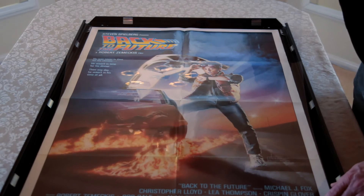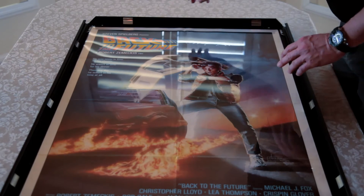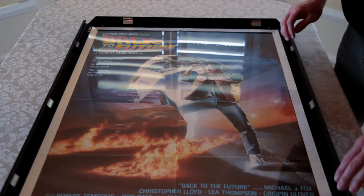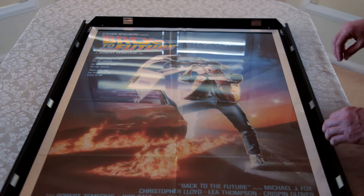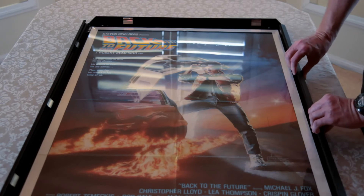The advantage of a system like this is the fact that you can change your posters at any given moment. If you'd like to put a new poster in on a monthly basis, you can. We'll just very carefully snap the aluminium frames back into place.